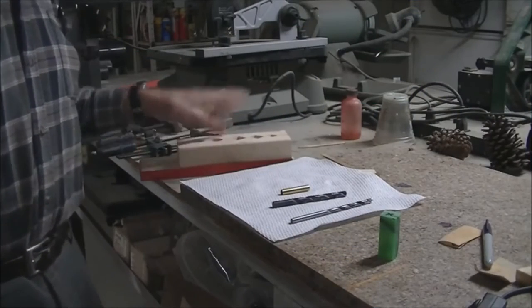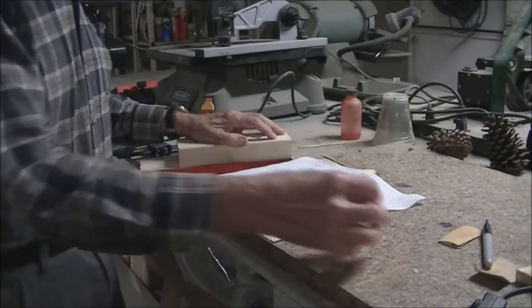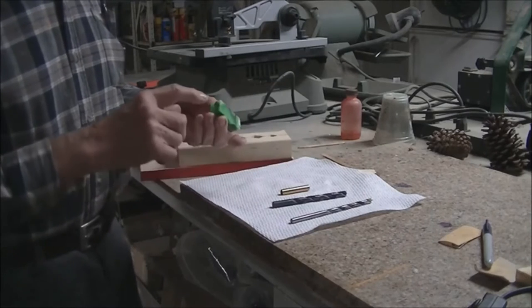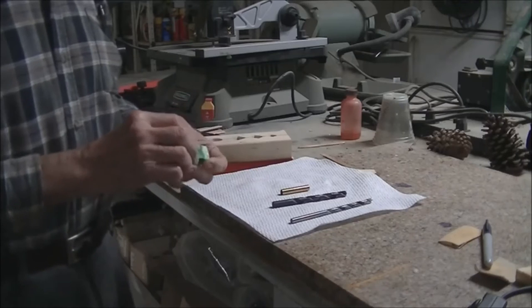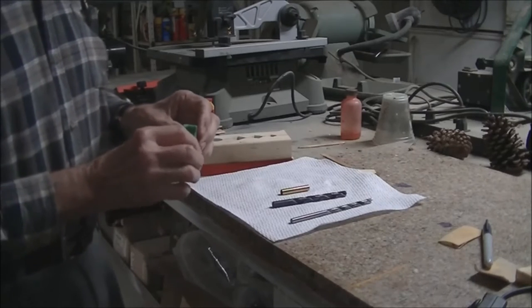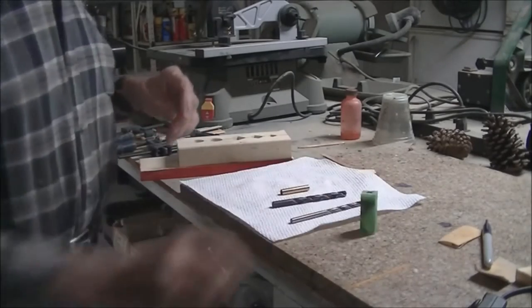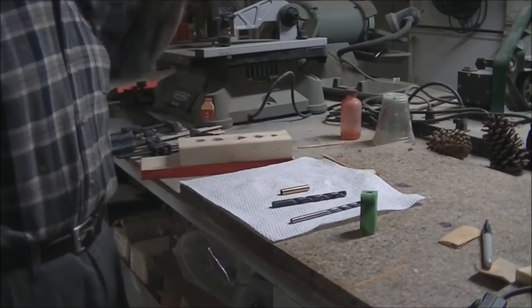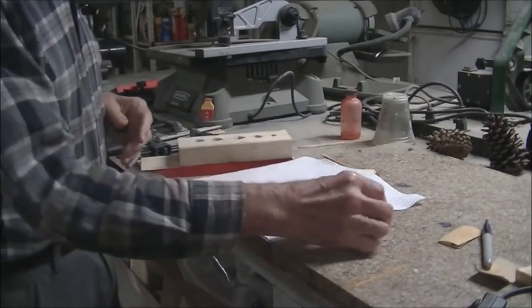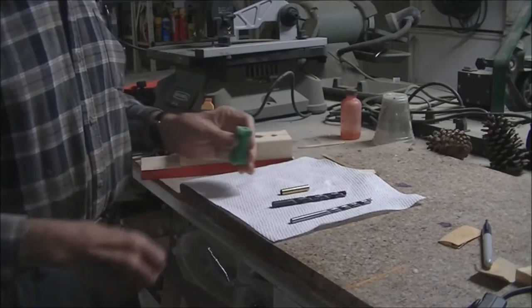Today I want to talk a little bit about pen turning and primarily three areas that seem to cause problems with people. The first one I'm going to talk about is drilling out a blank and having blowouts from the end. The second will be the CA gluing and the third will be the sanding. I'm not going to dwell on turning or anything like that because that's monotonous, and I'm sure you can look at lots of videos to see them turned. Let's get to my ideas on this — the way I do it — it seems to correct my problem.